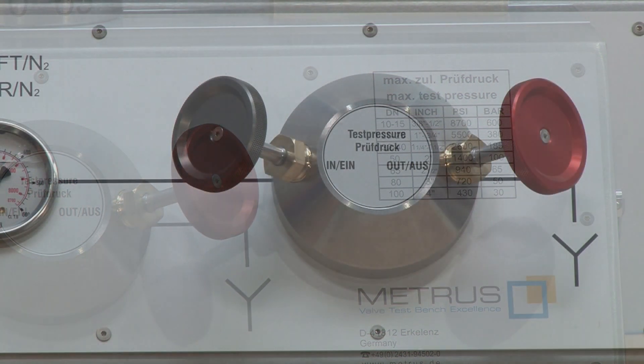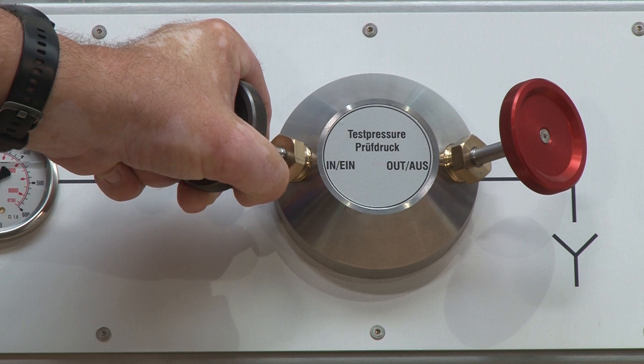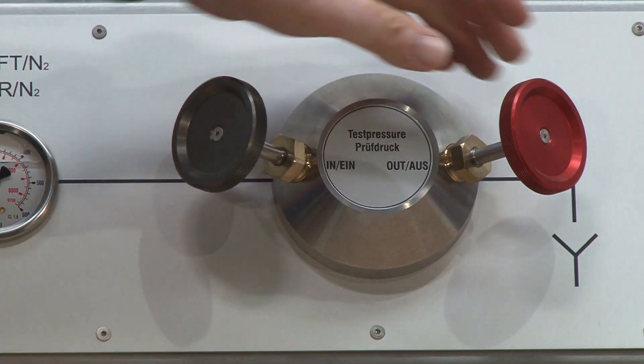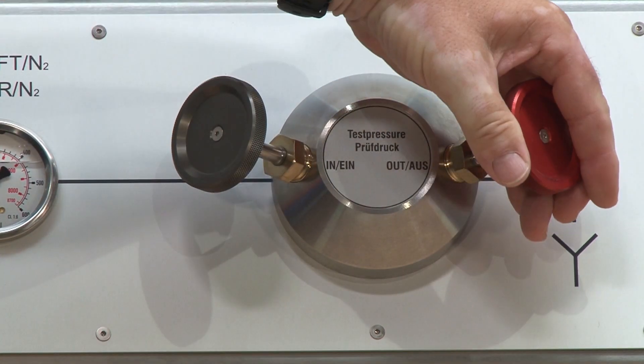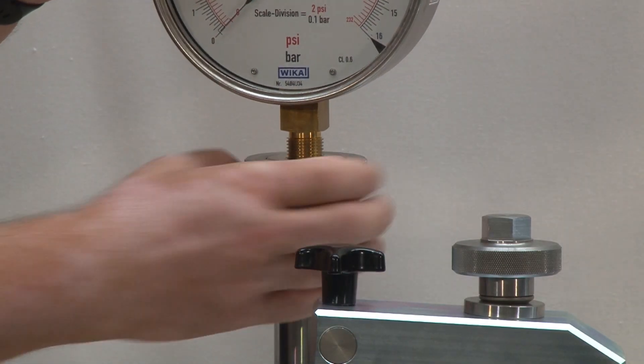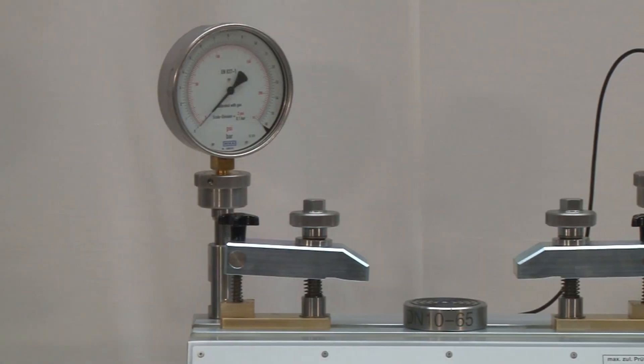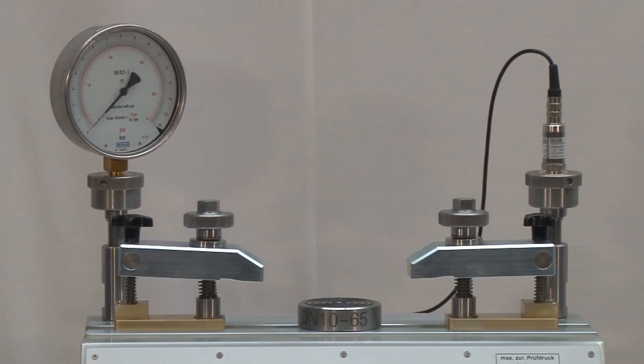Also on this test bench, we are using our high precision needle valve head for controlling the test pressures. The two gauge quick connectors can be used for connecting measuring gauges or even pressure sensors.